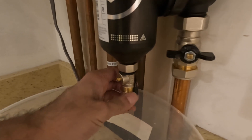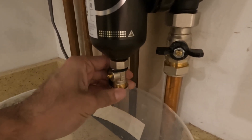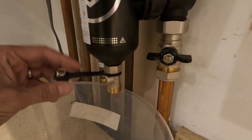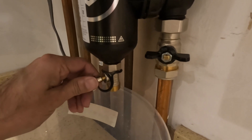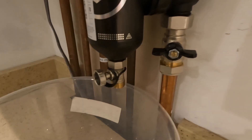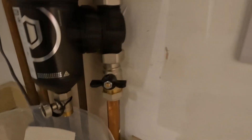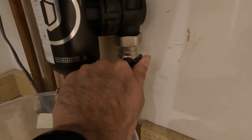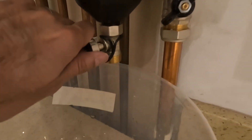Once you turn the valve, the water will start coming out. Take the cap off first — that's the first step. Then turn the little valve using the key. Turn it to just 45 degrees — not all the way, just half. Slowly, slowly open it at 45 degrees.